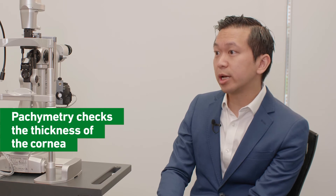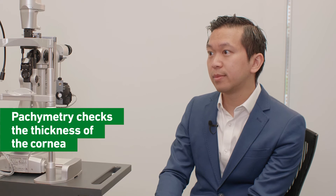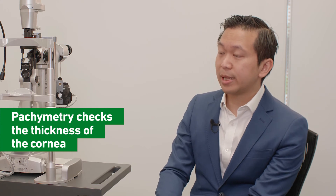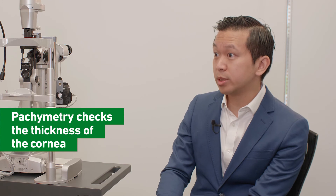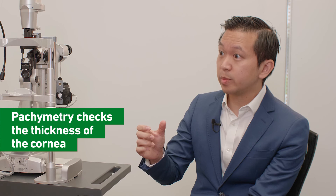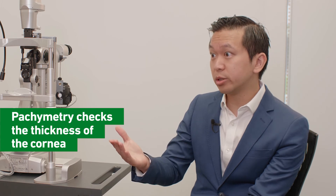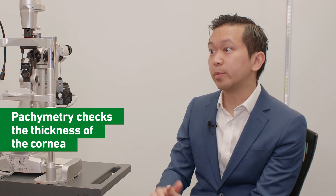Another important test that we do is called pachymetry. This is to check the thickness of the front window of the eye, called the cornea. A probe is placed on the surface of the eye just for a few seconds, and you may hear some beeping noises. This determines how thick the cornea is, because that affects the way we measure your eye pressure. Also, people with very thin corneas have an increased risk of developing glaucoma.